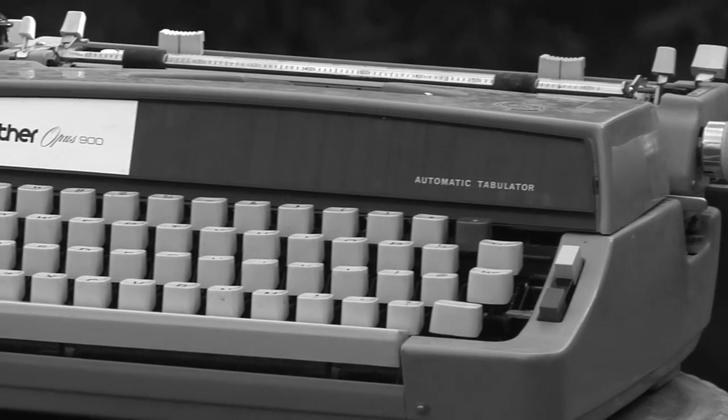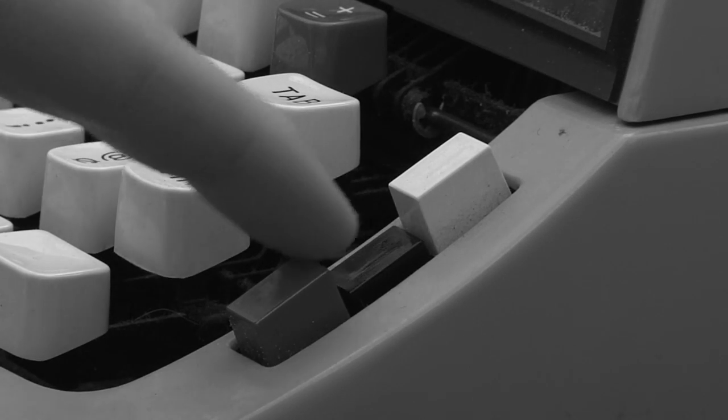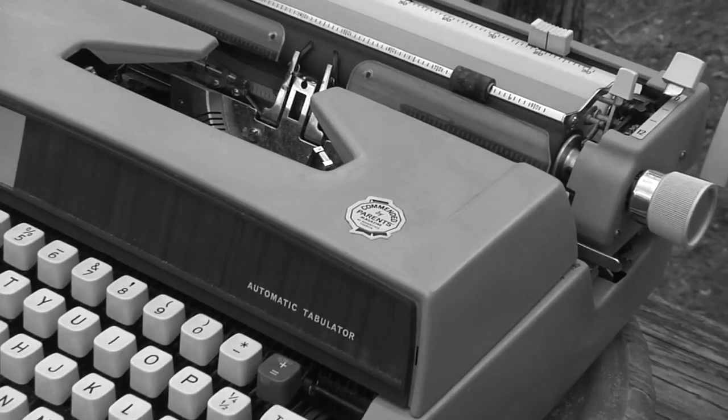The Opus 900 comes standard with a dual color ribbon with an easy to use selector switch that works with the touch of a button. It also can quickly change the line spacing with the flip of this lever.